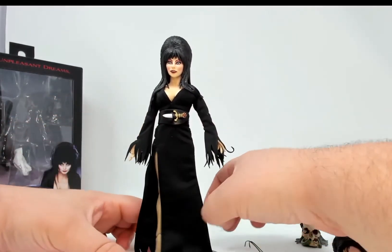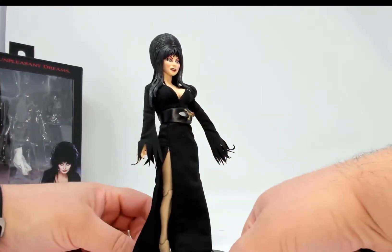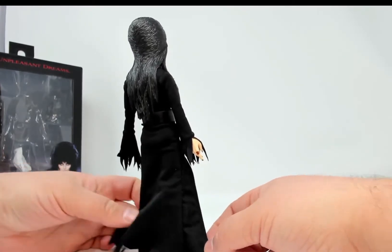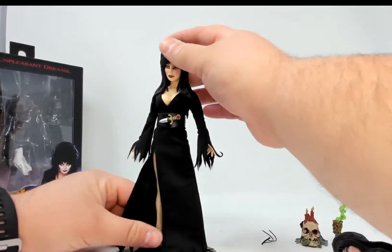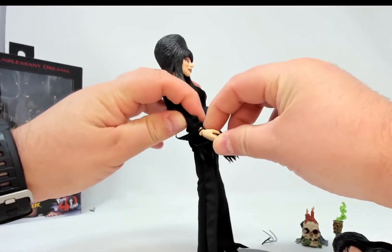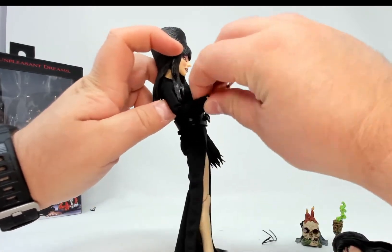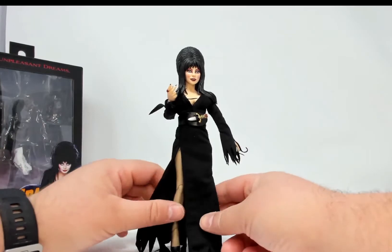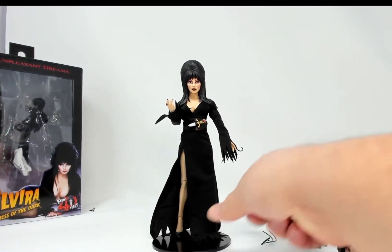Like I said, I'm not a big fan of fabric clothing on figures — it can end up looking odd, and as you can see it can fray. But being Elvira, I don't know how you would do this figure in all plastic given her look. Even though it is an 8-inch figure, it feels very, very delicate.